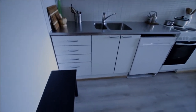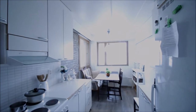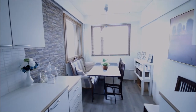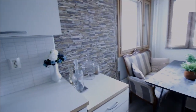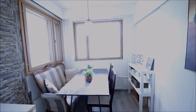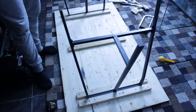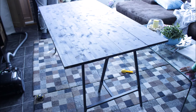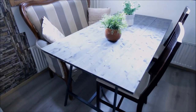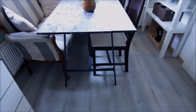Hi guys, welcome to the channel! I have another update for you today. As you can see, my DIY dining table is ready — yay! The reason I decided to make my own dining table is that we don't have much space, so I took my own measurements and made my own table. I was inspired by Pinterest — I'll put the inspiration link down below. I don't know what you think about it, but I am so proud of myself. I love it — it just sits so well there.